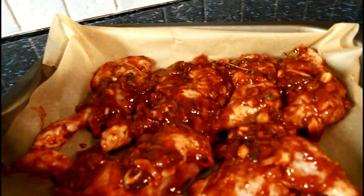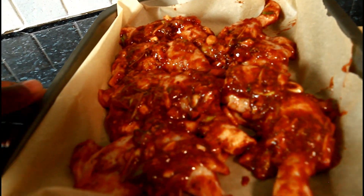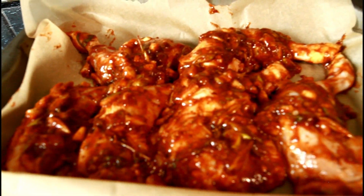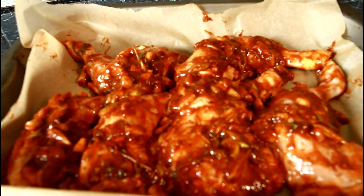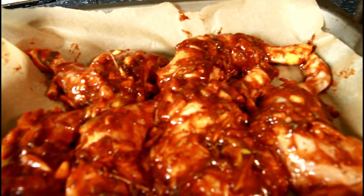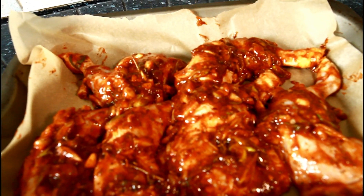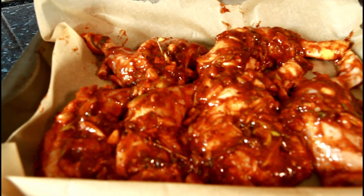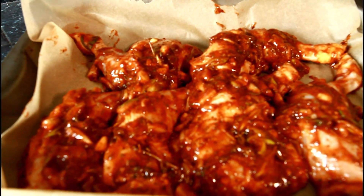This is the chicken which I marinated on a tray. I put it in the fridge for about six hours. And now I'm going to simply cook it. Lovely and nice. Put it in the oven for about 30 to 40 minutes on a medium heat. Any oven you have, medium heat is very good for it.